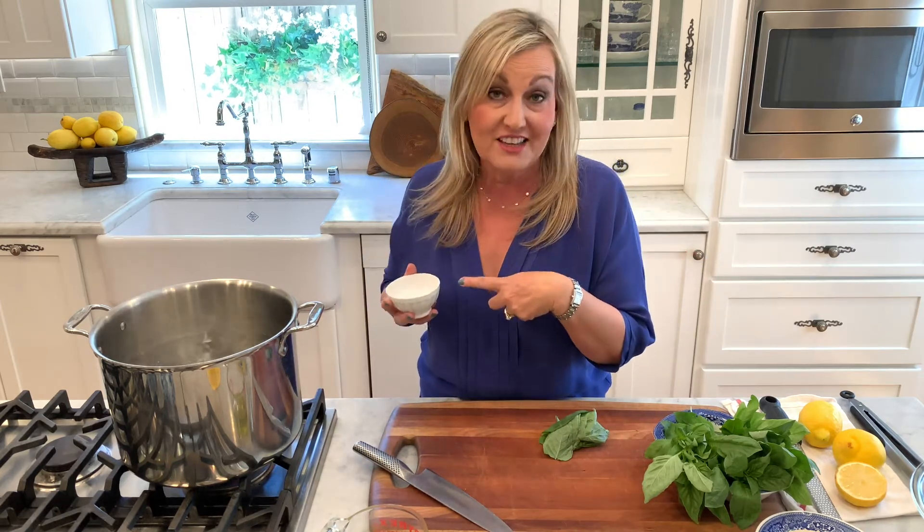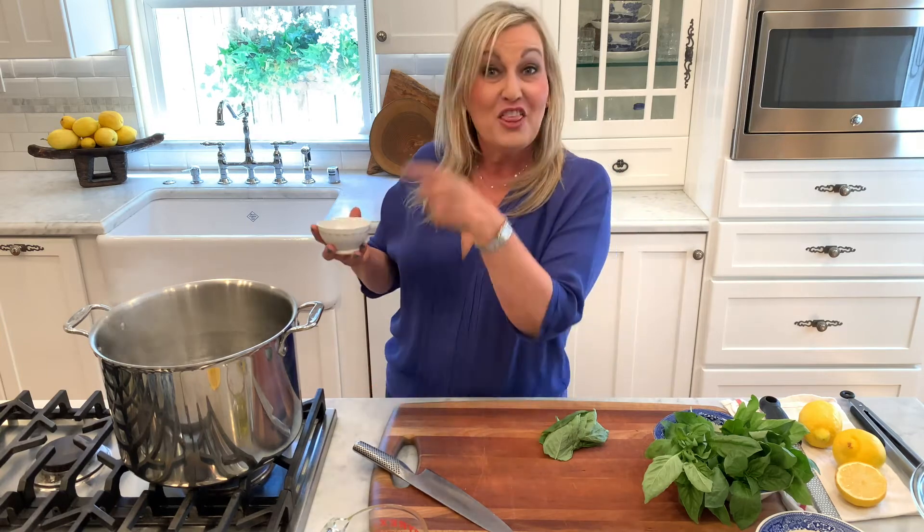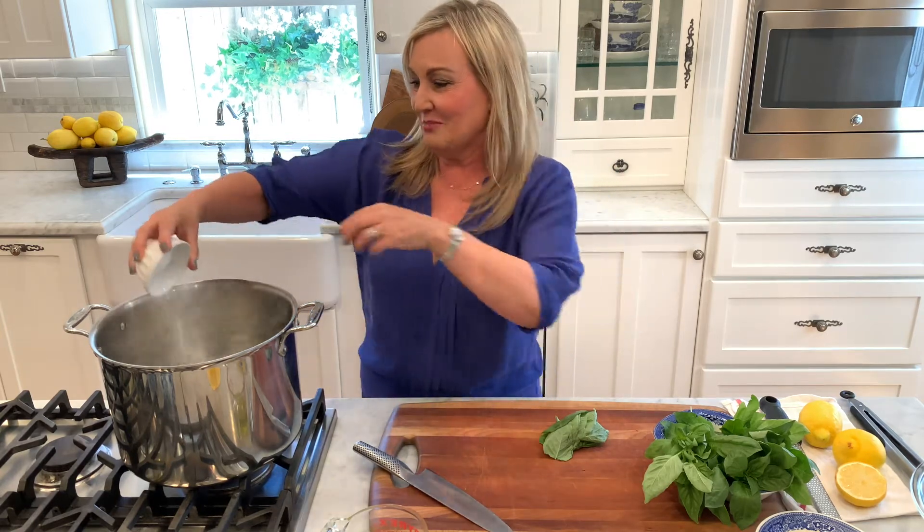A trick, you guys — most home chefs, this is the number one mistake they do: they don't add enough salt to their pasta water. You're going to think I'm crazy how much I'm going to add. To this big pot, 3 tablespoons. I'm just going to put it right in here.